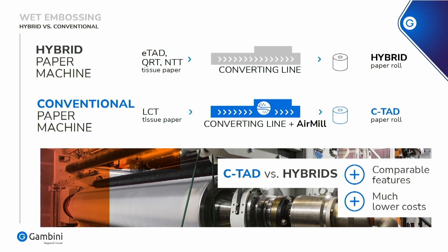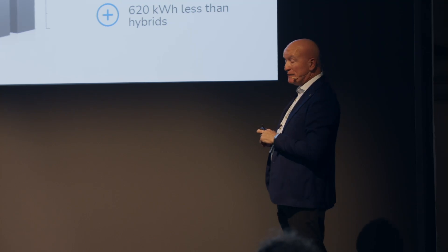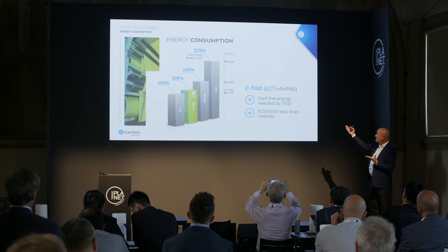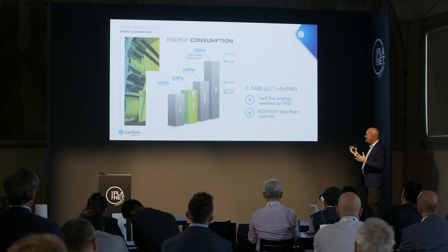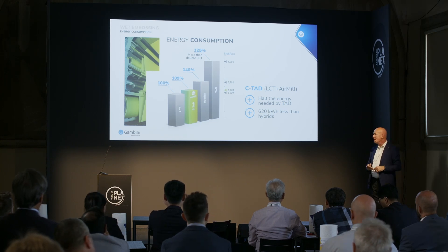Now we go to the sustainability area of the wet embosser. With the wet embosser, we demonstrated that we can get a similar product to what the market calls a hybrid machine, but with much less energy involved. To make a wet embosser product, you need about 180 kilowatt-hours per tonne more than LCT. But comparing it to what you get out of a paper machine — NTT, QRT, ETAD — you are saving 620 kilowatt-hours per tonne. So at the end, you are saving money and getting the same result in converting.